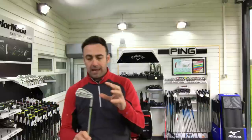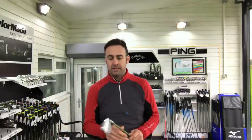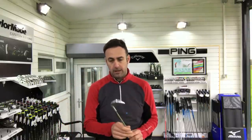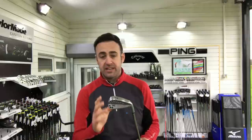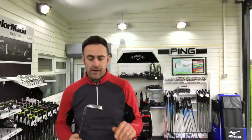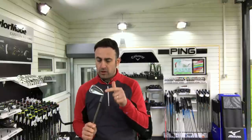So yes, it is a blade head, it is more compact. It does look like a blade when presented down by the golf ball — I'll show you some playing position images soon. But PXG is saying this is a fairly forgiving iron, so we're going to test that. No doubt I'll miss the middle of the club face at some point today.